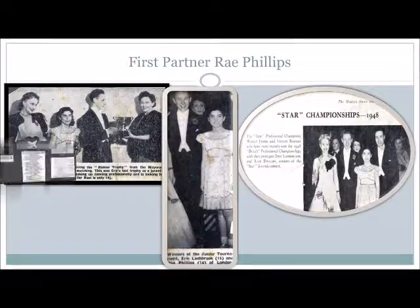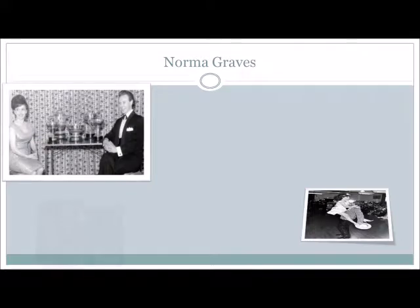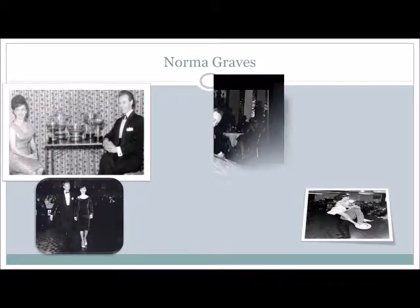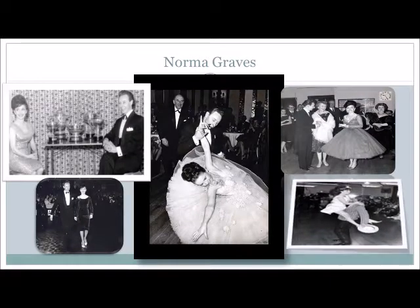Dance the first half of a reverse turn, one and two, with the man backing down the line of dance. He then dances back, back, close, whilst the lady turns to her left under the arm for three and four.